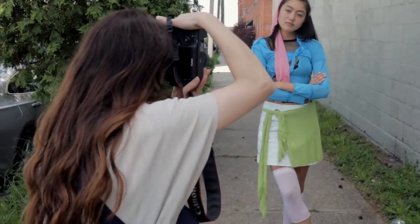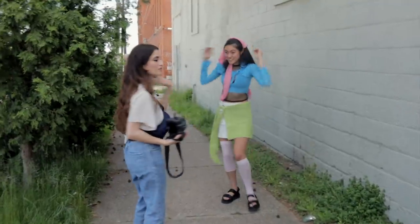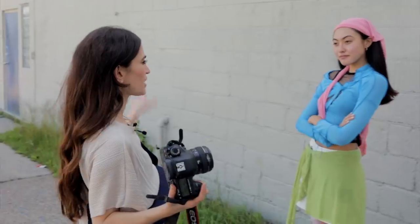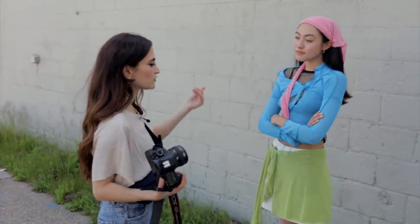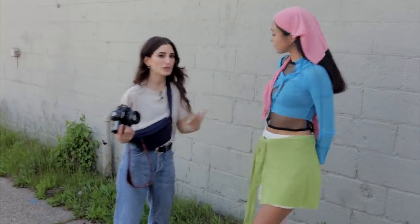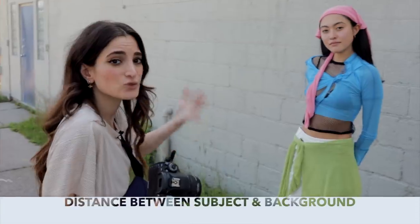Lift your chin up a little. I'm not hating it, but I feel like we could do better. So instead of having Leah in the middle here, let's go over to this beautiful portrait setup. I could do a test shot with Leah where there's distance between her and this wall, and then have her closer to the wall — it's all about trying different types of distances.